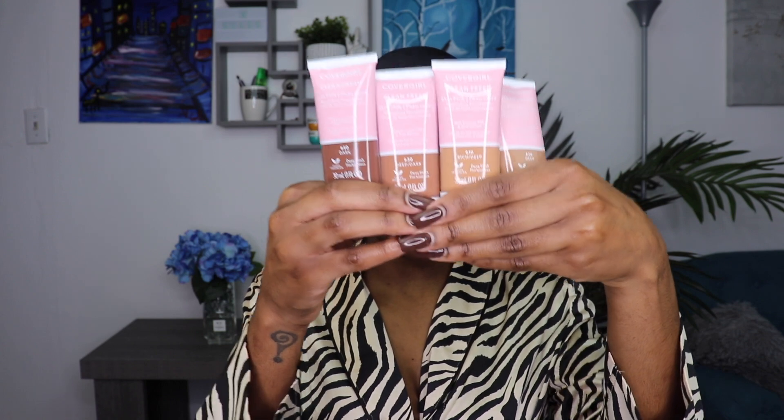I feel like I've been doing that a lot lately — buying four shades. This only comes in, I believe, 14 shades, so we already know they don't have a lot of color range.